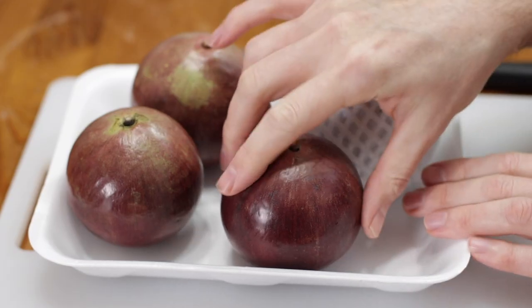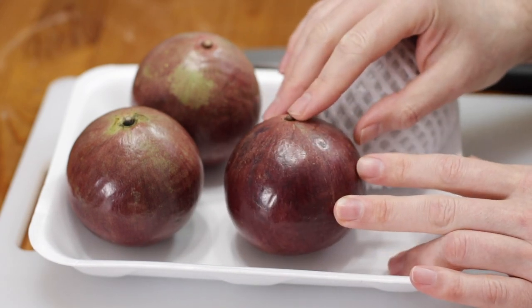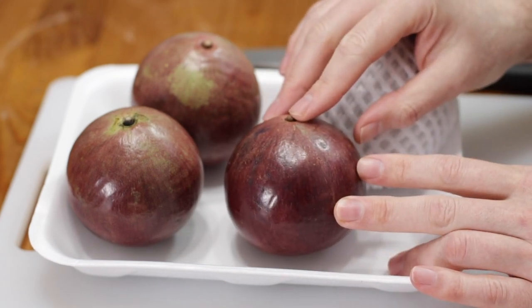One thing worth mentioning is this is one fruit that grows well from seed — it'll start bearing fruit within five years after growing it from seed. But you can also buy the propagated varieties where they're grafted onto rootstock or where branches are rooted, and those will bear fruit within one to two years, which is pretty cool.